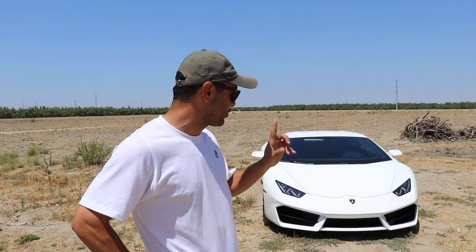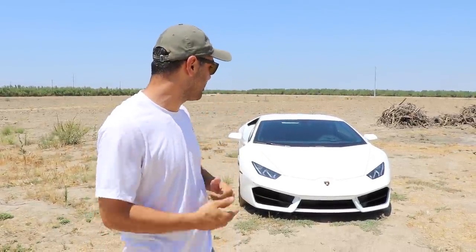We are back with the Lamborghini. I promised you guys I was gonna shoot at it and I'm gonna keep my promise. But there's something I didn't tell you guys — my grandpa actually owns the world's only and first bulletproof Lamborghini. We're gonna shoot at it.